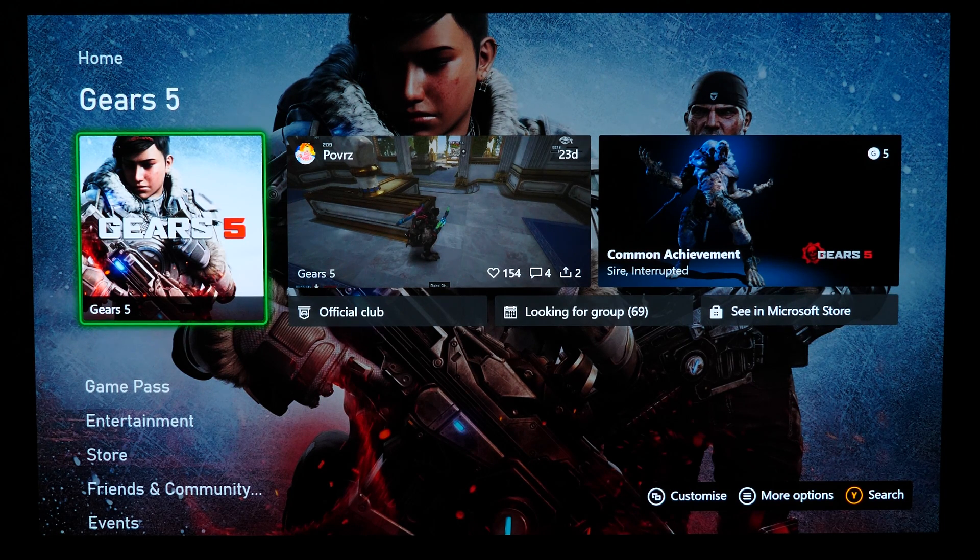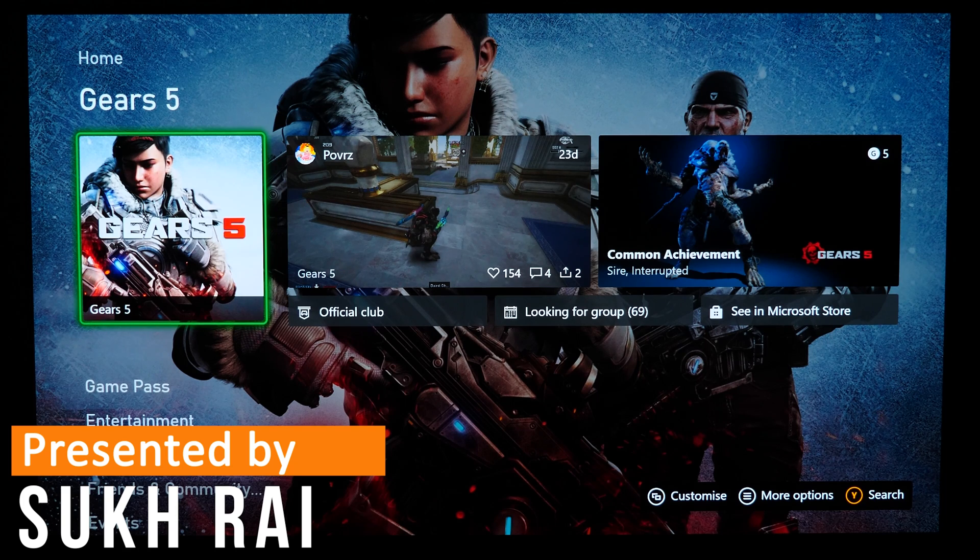Hey, welcome everyone. In this video I'm going to teach you how to connect Amazon's smart assistant to control your Xbox One console. If you're looking for the written instructions on how to get this done, you can find a link to my website in the video description.